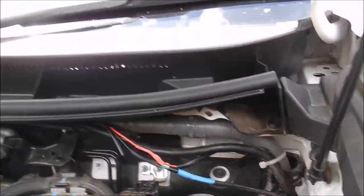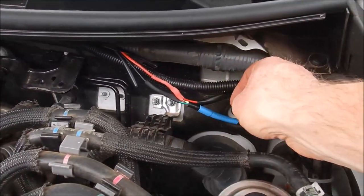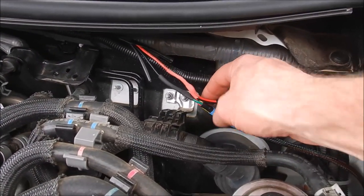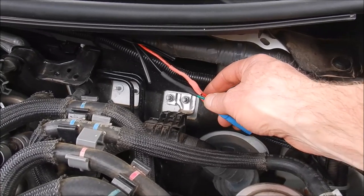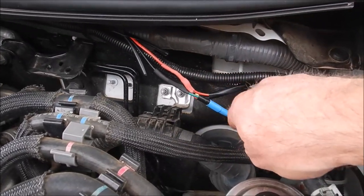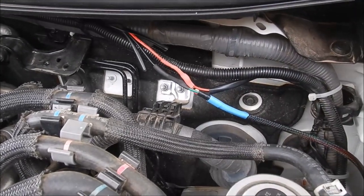I actually cut the plugs off in the end — they're just too big and I don't really need them. I soldered the wires together: all the reds together, and the original black from the Steady with the green from the Lightforce harness. I'll tape all that up and put some corrugated conduit tubing over it and secure it all away nicely.